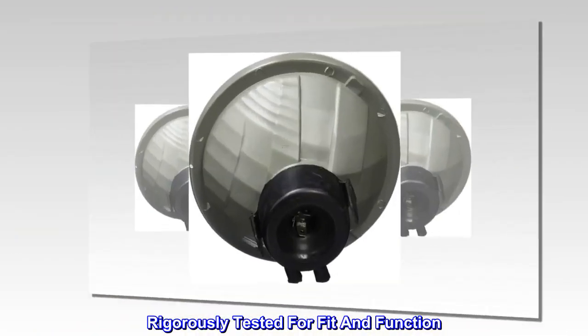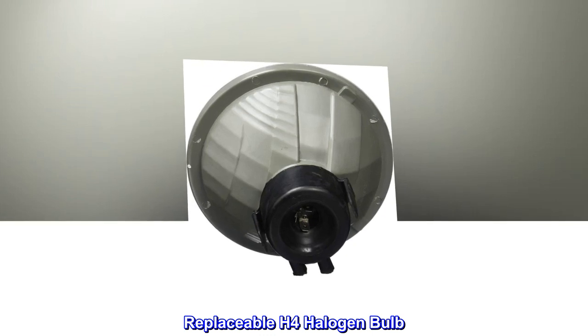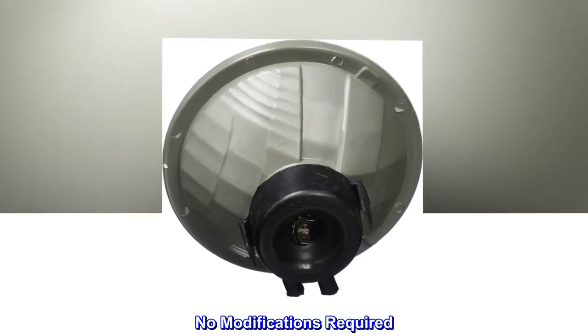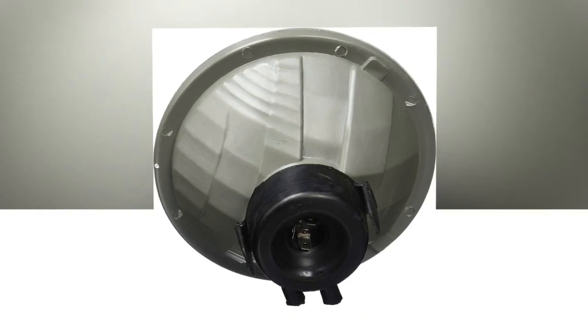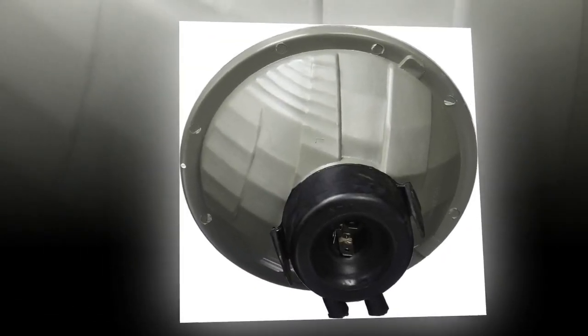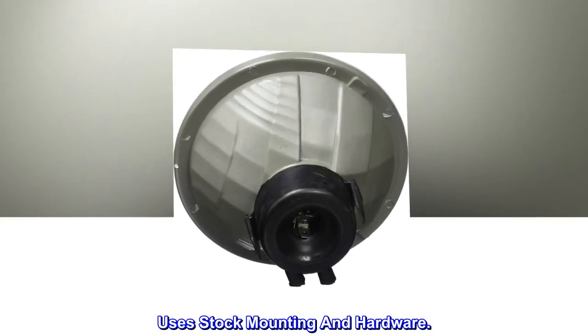Rigorously Tested for Fit and Function. Simple Plug and Play. Replaceable H4 Halogen Bulb. No Modifications Required. Easy Installation Using Common Hand Tools. DOT Compliant to SAE Standards. Sold Individually. Uses Stock Mounting and Hardware.